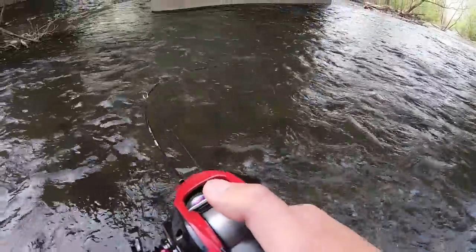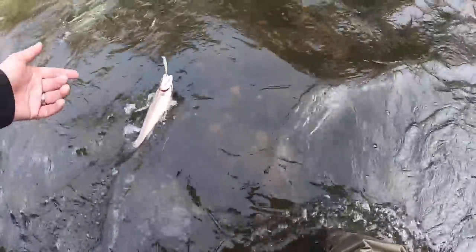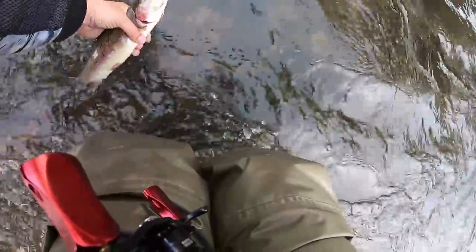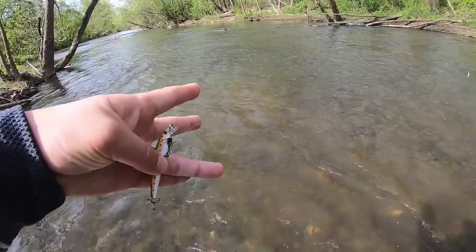Got'em — in these rapids. So this 2.5 Trout Crank says it runs 2 to 4 feet deep, a shallow runner, but I don't feel like it actually runs that deep. Even with cold polymer line on — I have Castking Fluorocarbon 4lb test line — it didn't really dive that deep. And like most jerkbaits, twitching it on slack line can give you some tangles with the front treble hook.